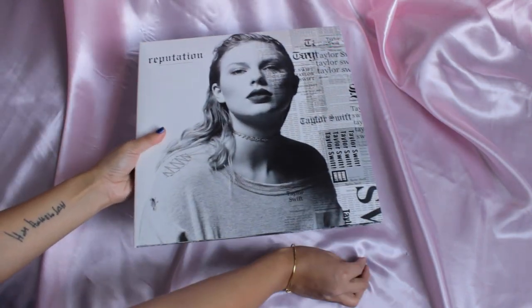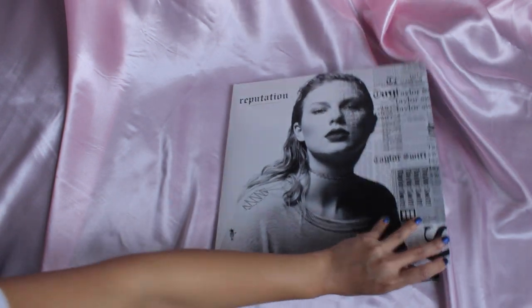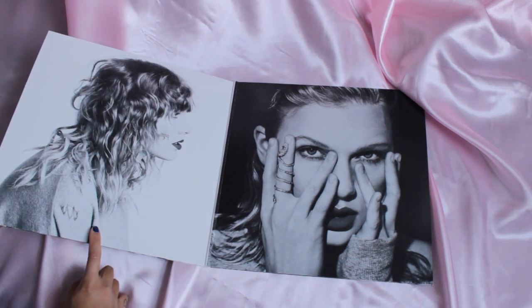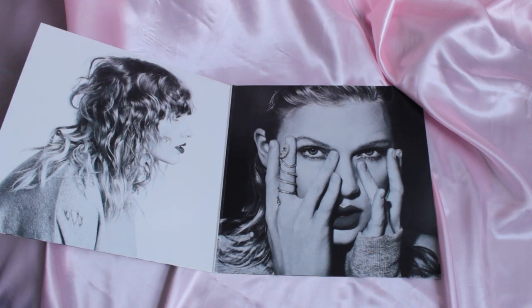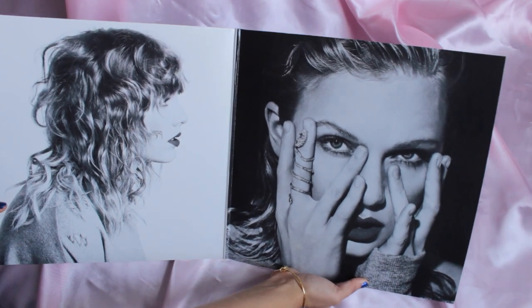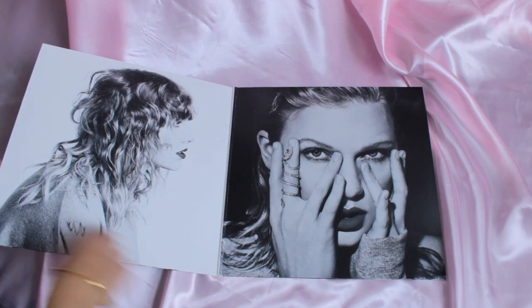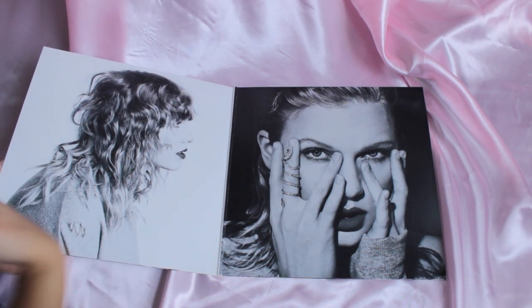Now let's open her up. Ooh, I love this picture of Taylor. It really symbolizes the Reputation era. I really like when vinyl records have a little stuff you can read inside the booklet because it makes it more interactive with the record, if that makes any sense.